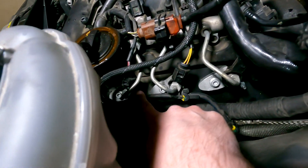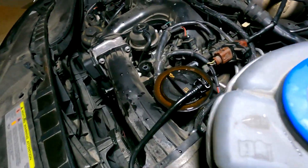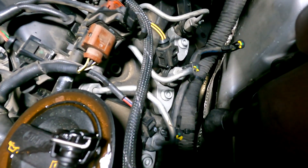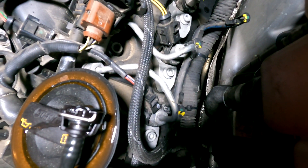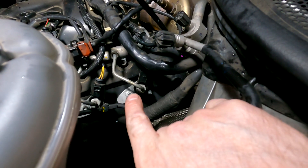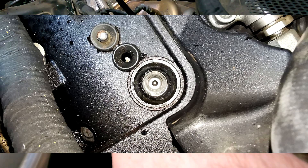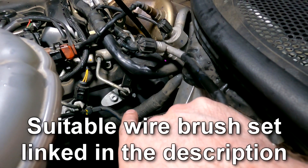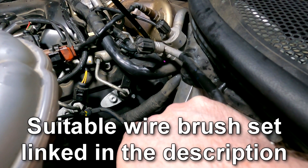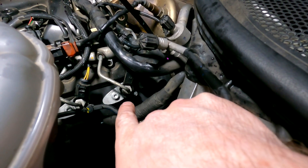It can be a bit fiddly on the number four injector because the tank may be slightly in the way, so you may have to maneuver things around a little. Once you've removed the injector, you need to clean up the port where it came out — get in there with wire brushes and some alcohol cleaner and give it a good clean-up to remove all the black carbon, all the way down to the bottom.